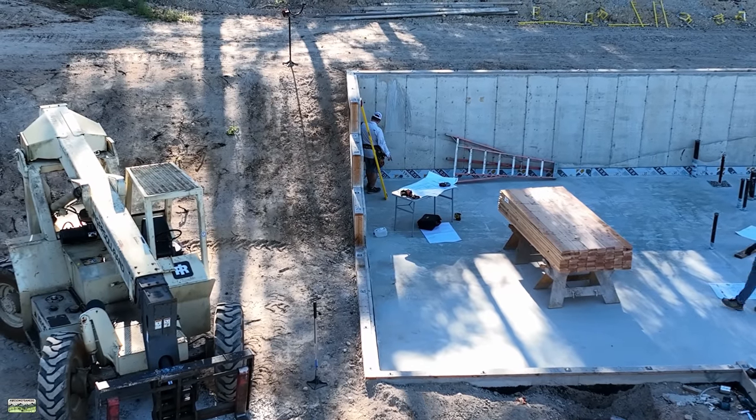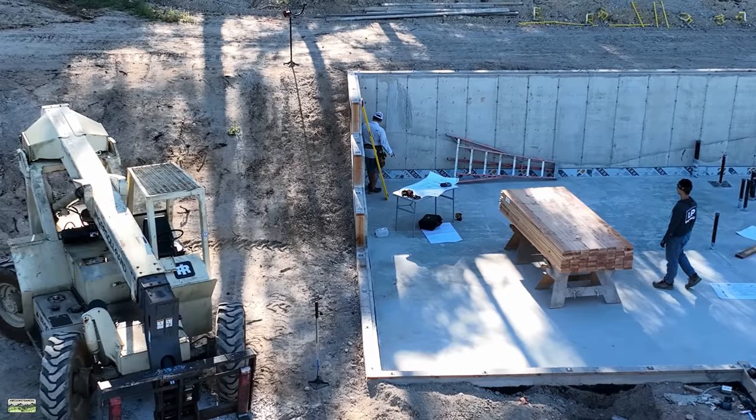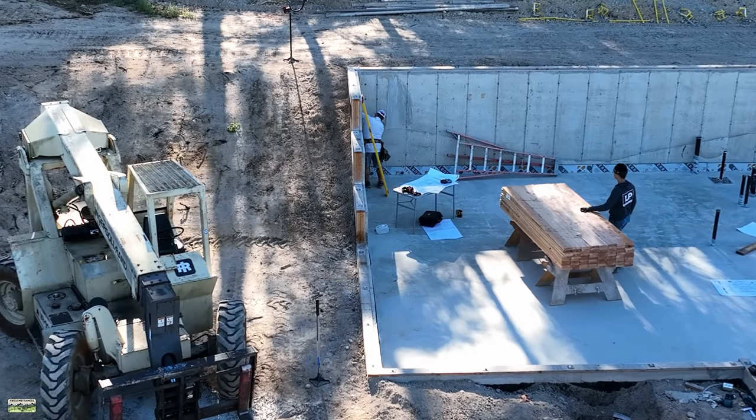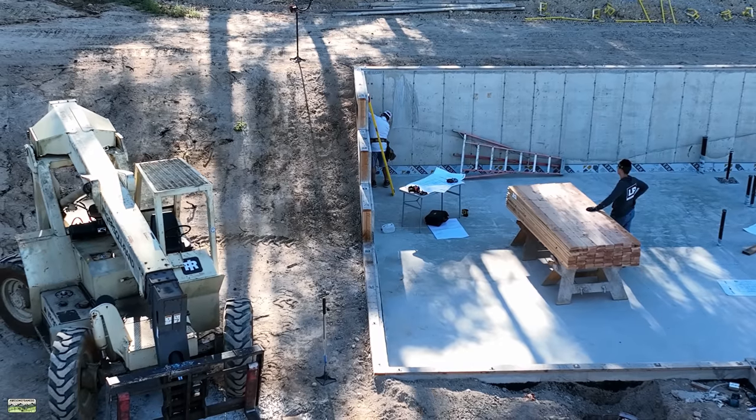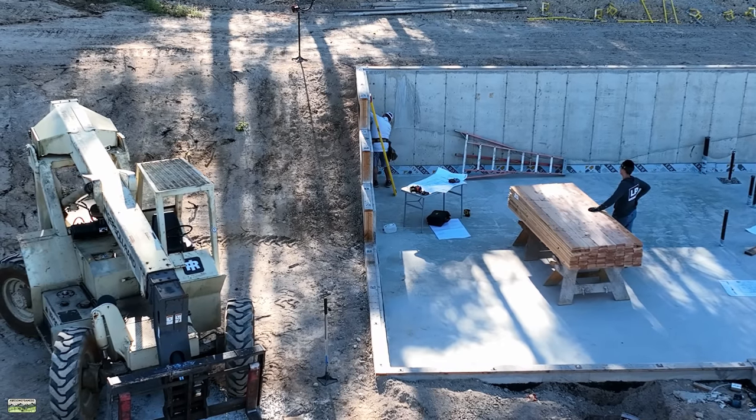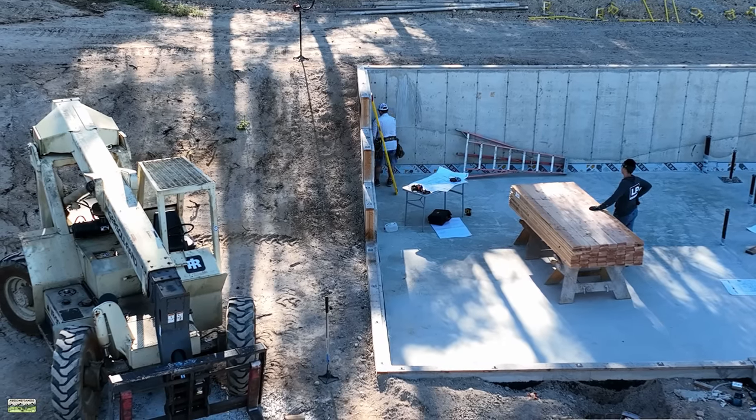Welcome back to the channel everybody. In this video, this is going to be kind of a short one, but that's because I want the next video to stand alone as we frame the exterior walls. As you can see, we have a walkout basement — this is actually a split level home with multiple steps.